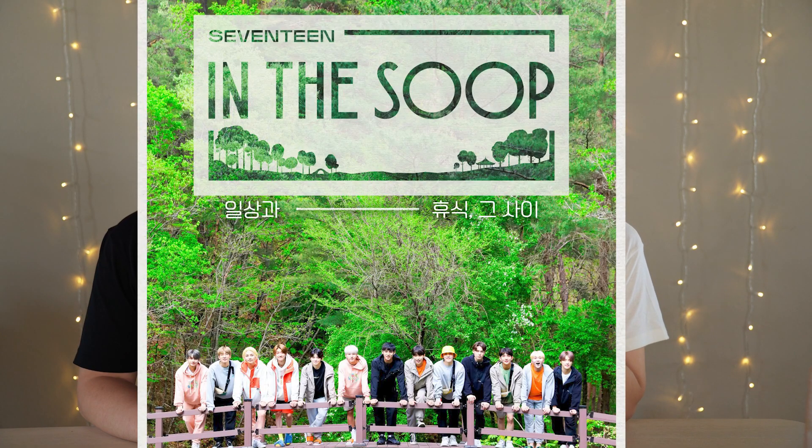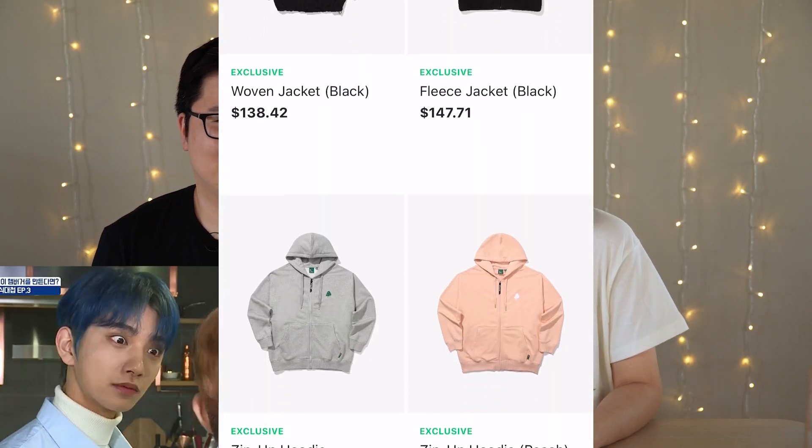Hi everyone, this is Shauna TV. We just got a bunch of merch straight from Weverse — the official Seventeen In the Soop merch! It was so stressful ordering it because I thought it was going to sell out immediately, and then it didn't. Probably because it was expensive.